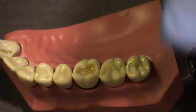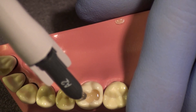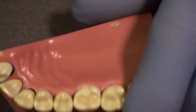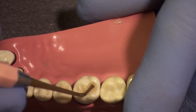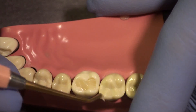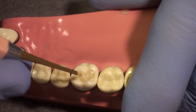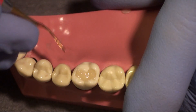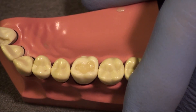Now we're going to place the final increment of composite and place only a slight excess of material. We can see that maybe we have just a slight excess, so we're going to get rid of some of this material — this is often the case that you will end up adding more material than is appropriate. We still want to condense this, make sure that we have no voids, and we don't want any material beyond the cavosurface margin because that's simply going to be flash. So I'm getting rid of some of that right now.